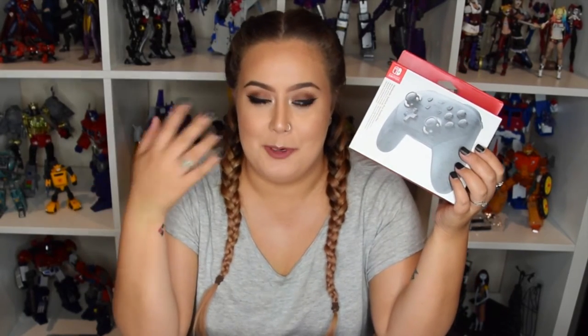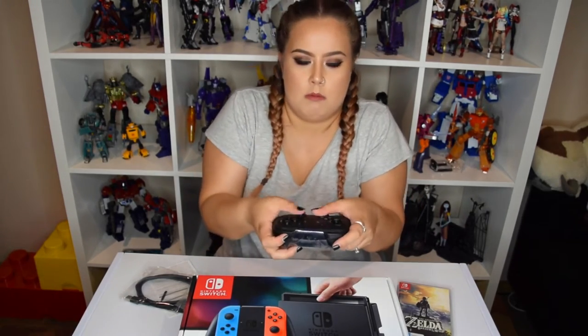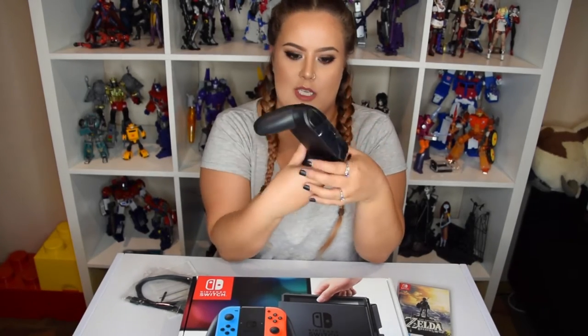I also got the Nintendo Switch Pro Controller. They suggested this — they said it's a lot better than having just the Joy-Cons. I got sucked into it. I was actually kind of disappointed because this was $99, which is pretty expensive. It comes with a charging cord to connect to the Pro Controller. It actually feels kind of similar to an Xbox controller — it is very comfortable. So maybe that's why they suggested it.